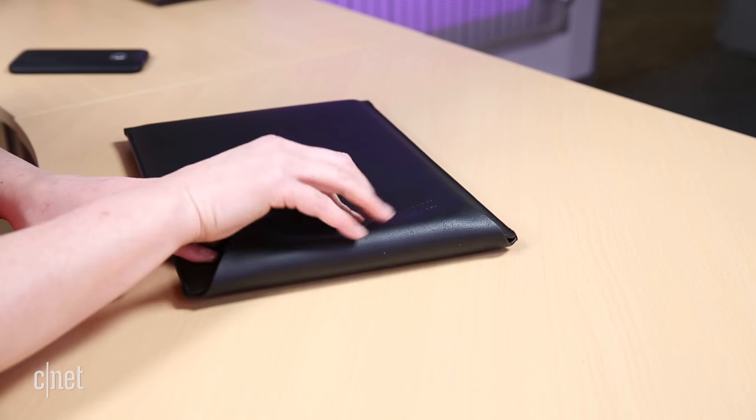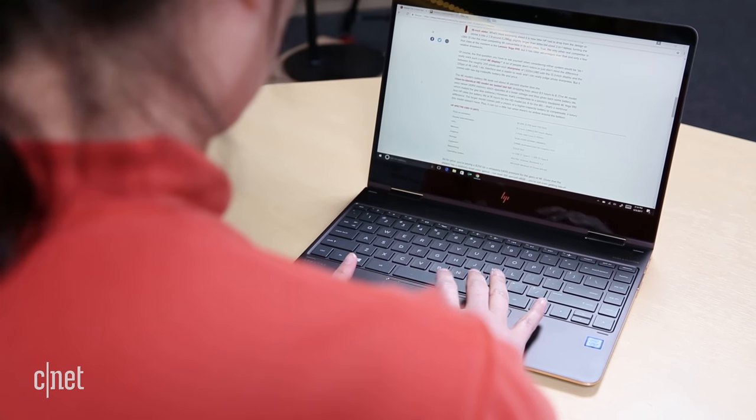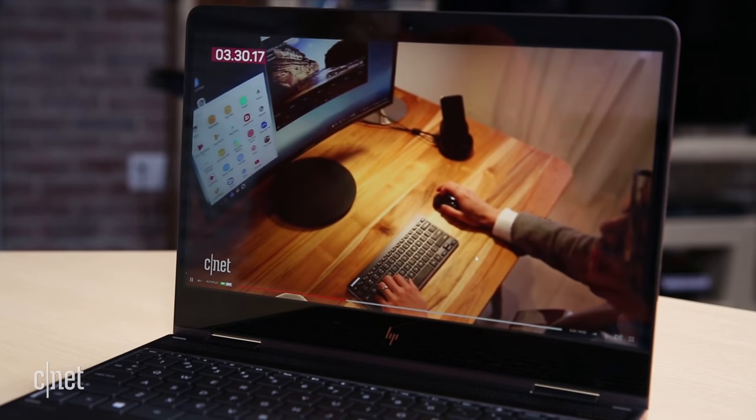Of course, the first question you have to ask yourself when considering either system would be: do I really want such a small 4K display? I find more pixels are better because it makes the interface sharper and allows for better zooming into photos, but your mileage may vary.